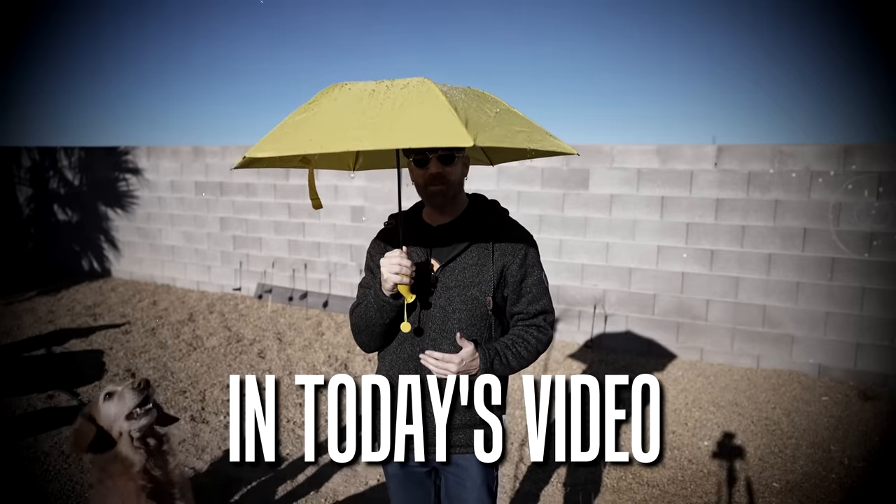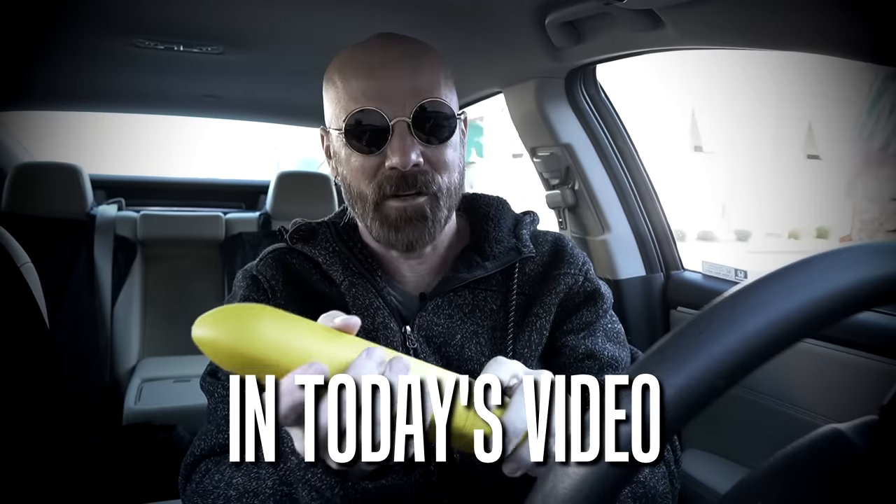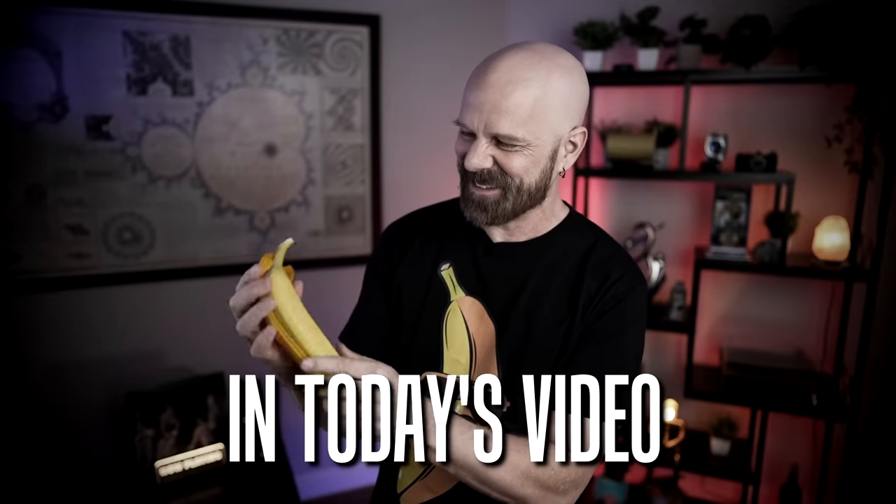It's not actual rain, but it kind of works like rain. Welcome back everybody. Today I'm back with three absolutely ridiculous banana gadgets to help you on the go.